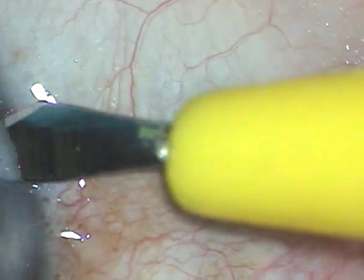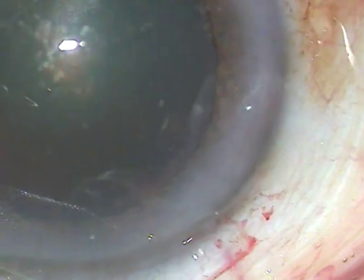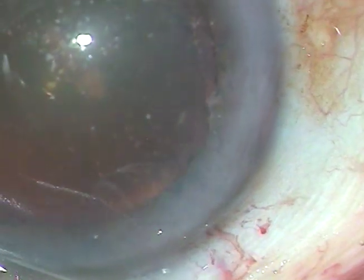This patient has a very soft cataract with hardly any nuclear sclerosis — grade 1. There is a posterior subcapsular cataract right at the center. The patient is under topical anesthesia and is moving his eye a lot.